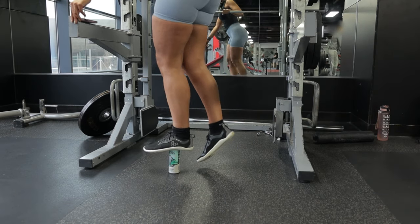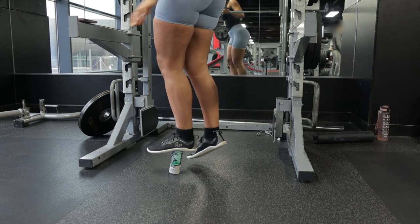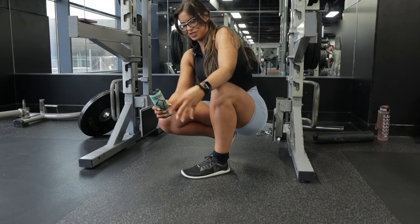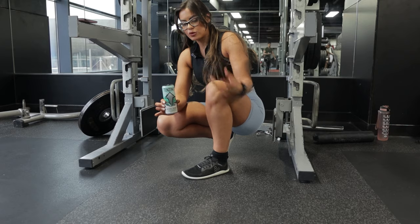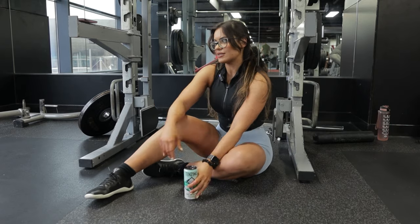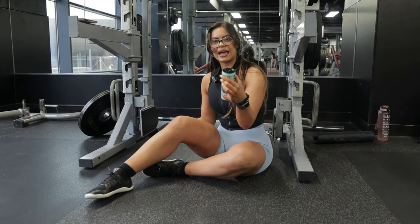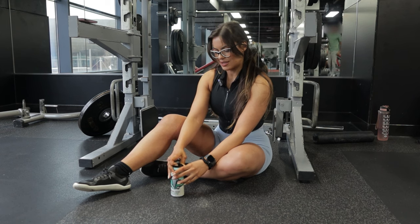I'm going to climb on top of the full can with all my weight. As you can see, the can was fine — it stayed stable and could sustain a lot of weight, which makes sense because I weigh around 70 kilos. It could sustain my weight and be completely fine — because the can is full.